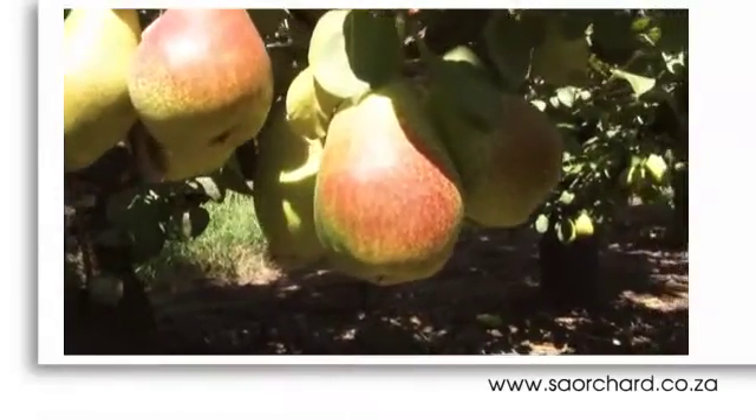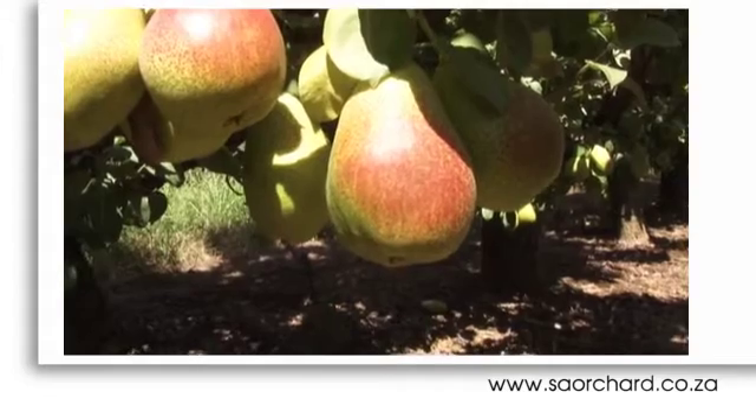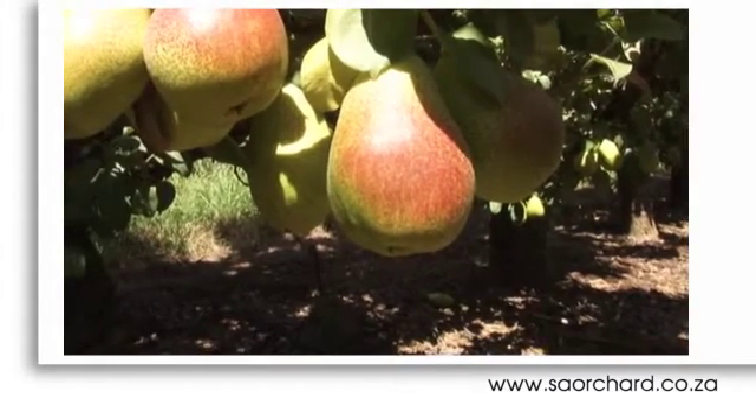It's not that good for pome fruit, however. Pears struggle on drip as they tend to have a single tap root, and if the drip happens to miss that tap root, you're in trouble.